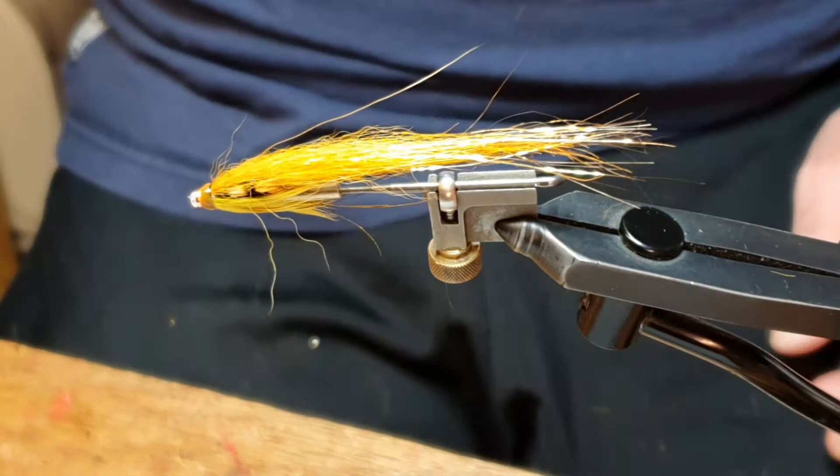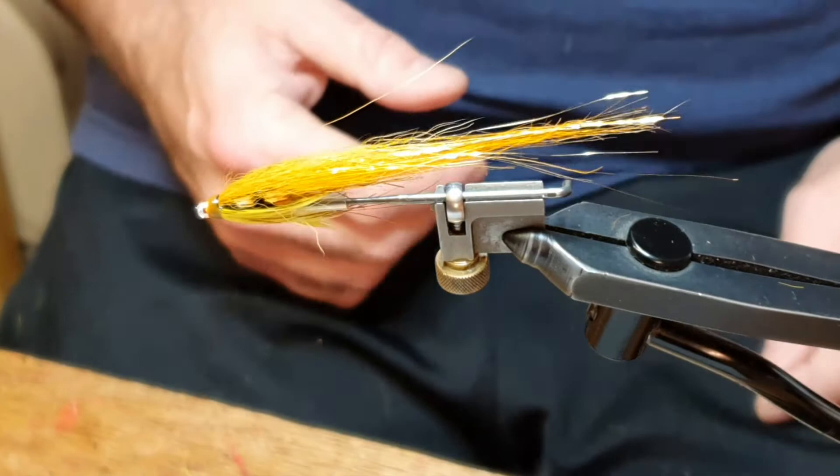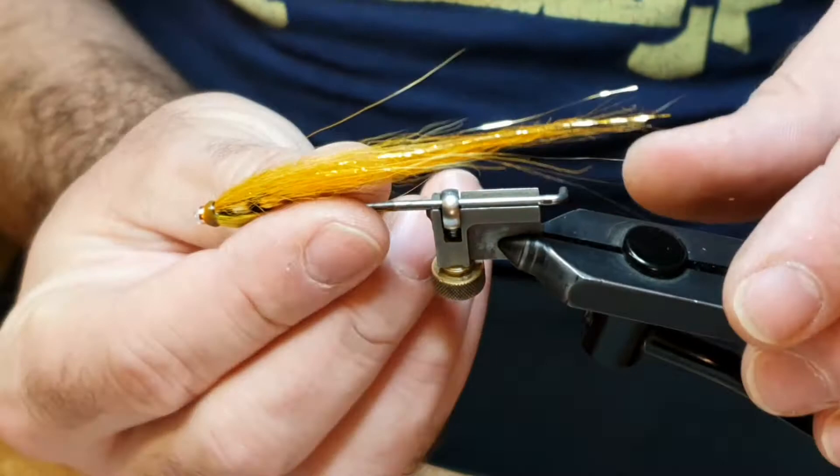Hi guys, been a wee while since I've done a video. I'm going to show you how to tie a version of what seems to be all the fashion just now — the Banana Fly. This is just one of the many versions I've tied, and it's really got some great movement in the water. So I'm going to show you what you're going to need.